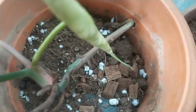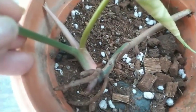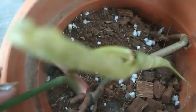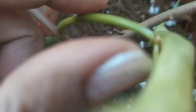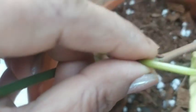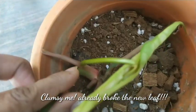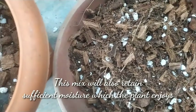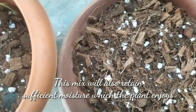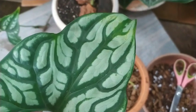For the soil mix, I've used 50% garden soil, another 20–25% of my vermicompost, and the balance is made up of coco husk chips or chunks. I've also used perlite and charcoal bits, making it a very aerated and well-draining soil. Here it is, already potted.